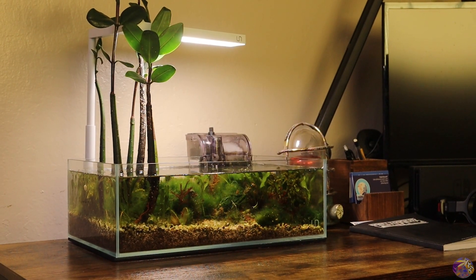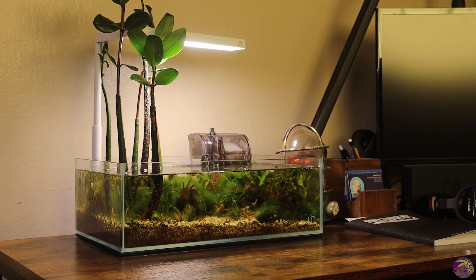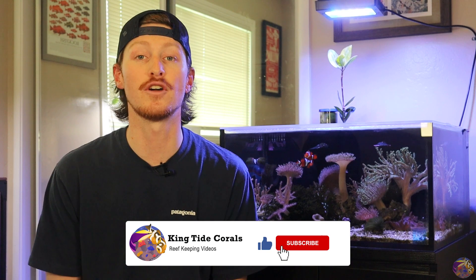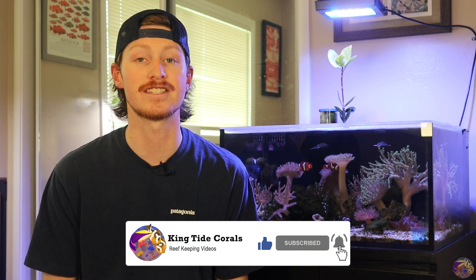I've heard recently that a lot of people are struggling with their Pico or their Nano Reefs. So we're going to be starting a new Nano Reef with a UNS 5N, and we're going to be going through the entire process from start to finish. I really look forward to starting this video series with you guys, so be sure to like, subscribe, and hit the notification bell so you don't miss out on any videos during this series.